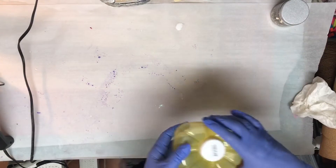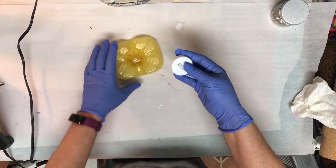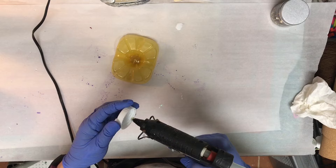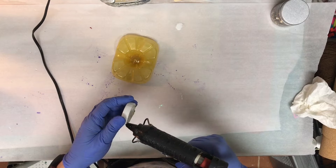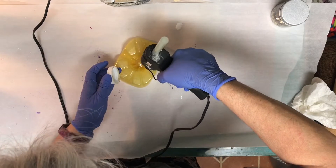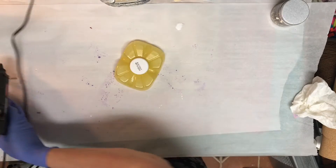Hey y'all, this is Kim with Creative Escapades. Today I'm going to do something just a little bit different - it's going to be a bottle bottom pour, but I am using the bottom of a pineapple juice bottle. It does have kind of a deep indention there, so I'm going to hot glue the lid over that hole. And there we have it sealed.